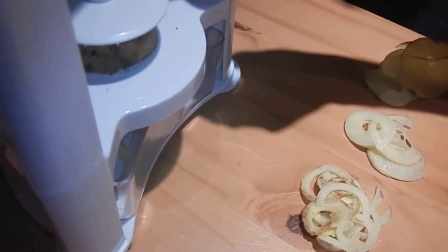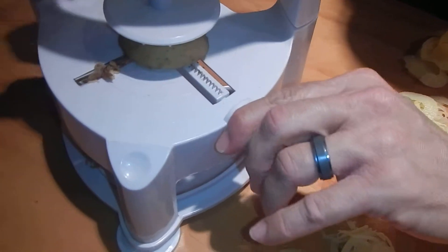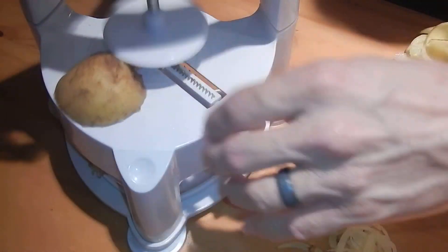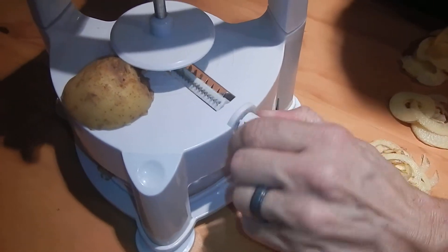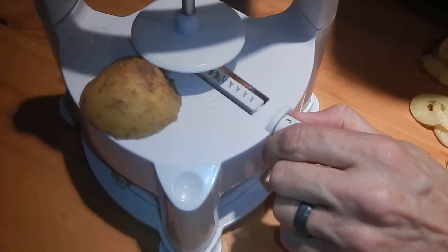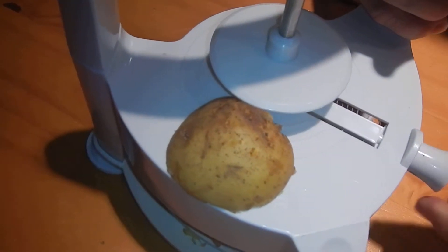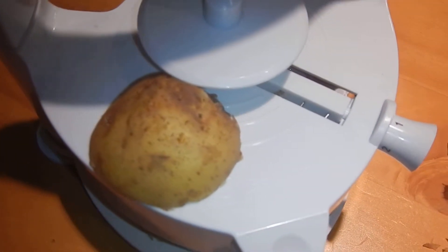To change the blade, all you have to do is pull this mechanism out — let me remove the potato — pull this mechanism out and just turn it. You can see here this is set for the ribbon cut.